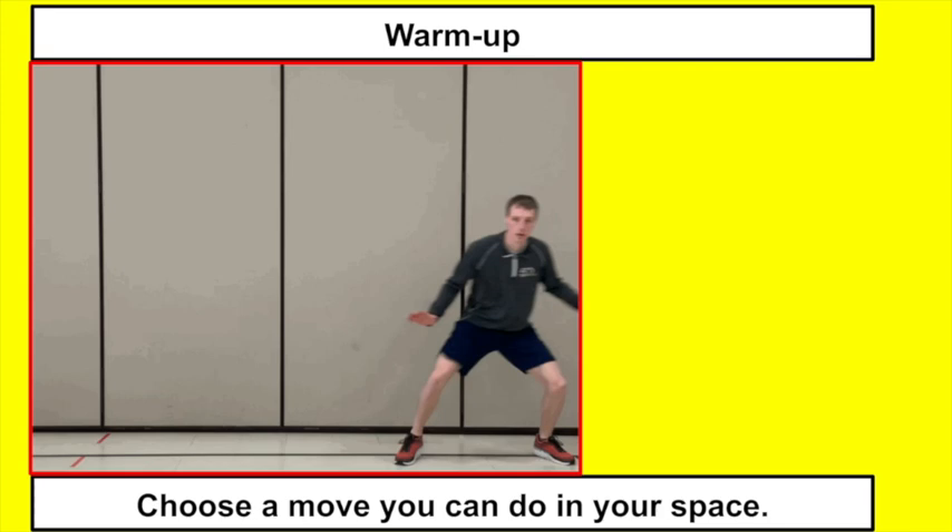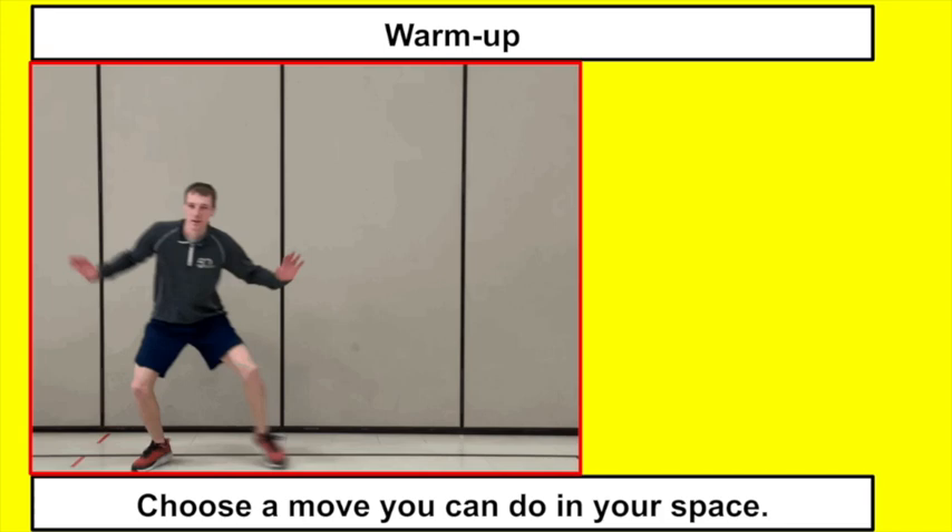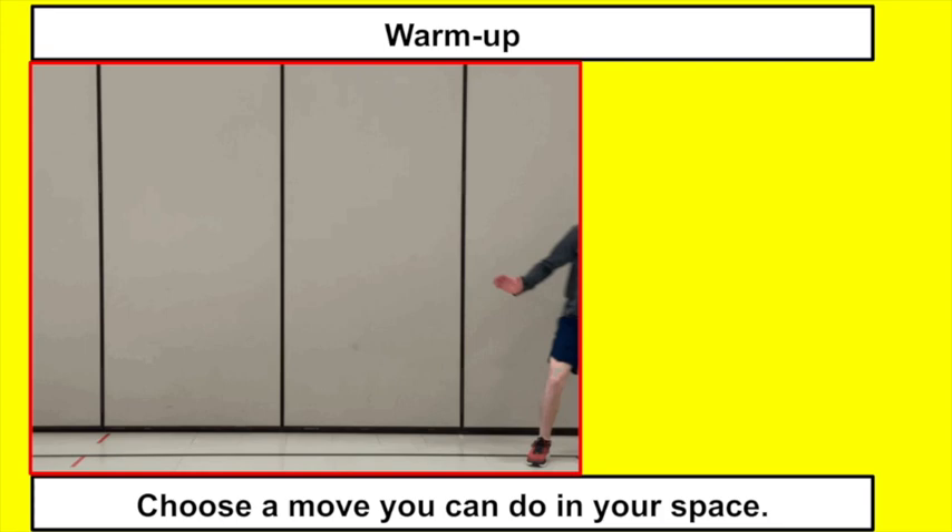Remember if you can do this in your space, I'd love to see you doing it. If not, it's okay — you can move ahead to the next warm-up. This is called the basketball shuffle, just getting ourselves moving side to side, and you can switch directions if you feel like it.